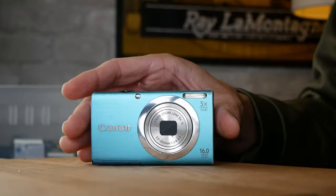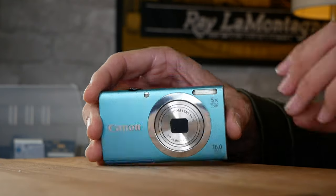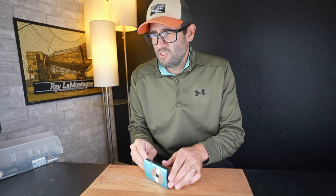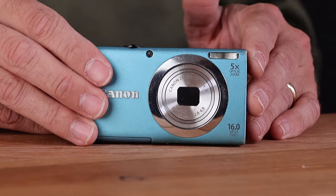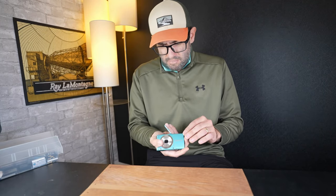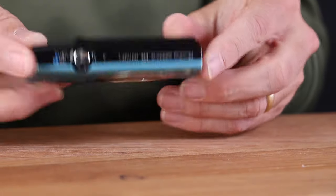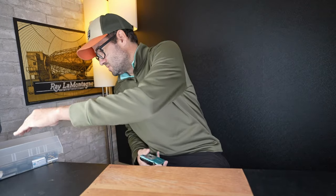Camera number three: Canon PowerShot A2400. This was a budget 16-megapixel 5x camera released by Canon in 2012, and the MSRP at the time was around $160. In the used market in good working condition, the value actually has not changed that much — you're looking at around $125. Canon PowerShot models from this generation have gotten fairly popular again. It uses the Canon NB11L battery, just like the SX420 we just tested.